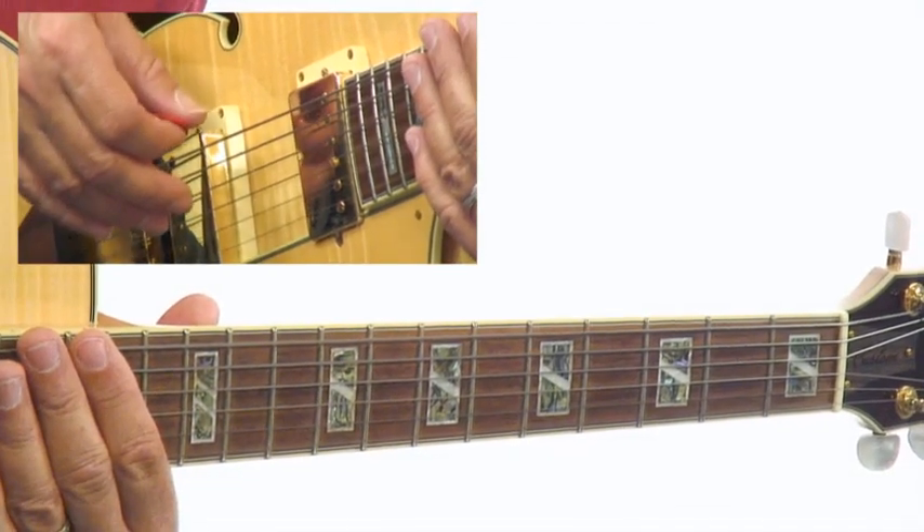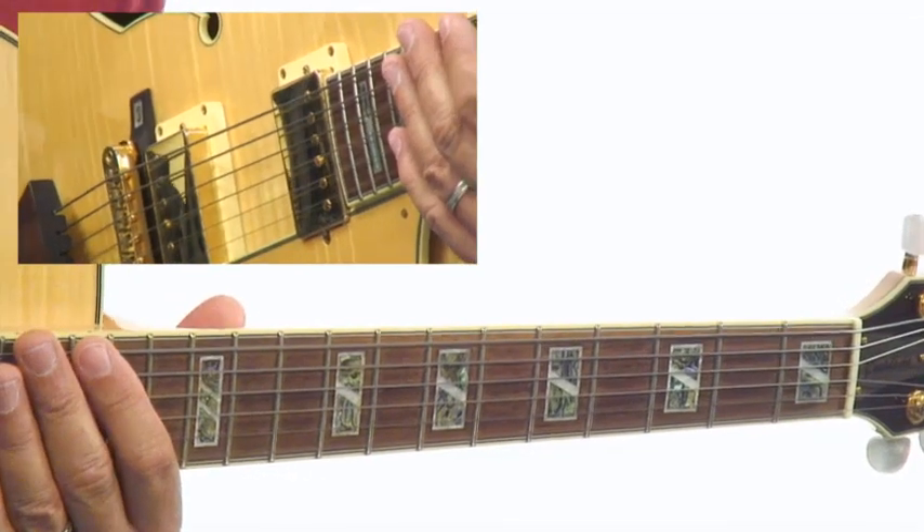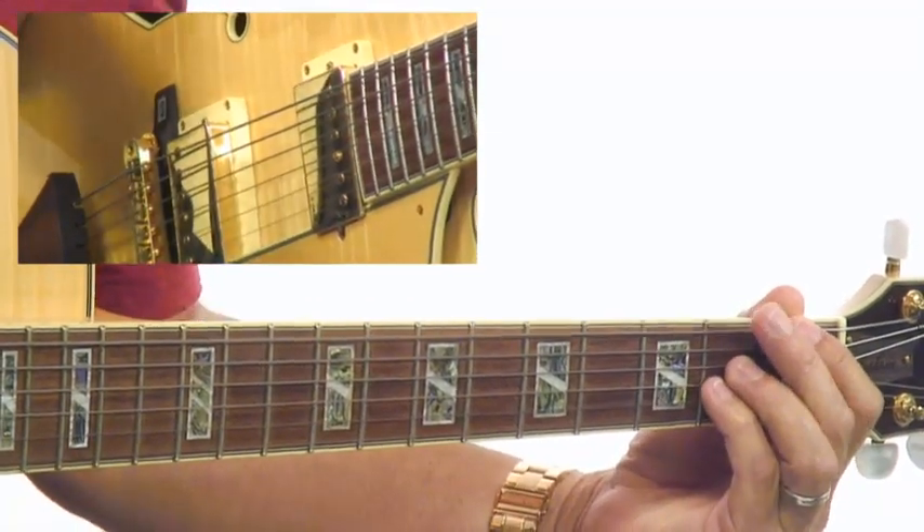Pull up jam track number one, which will be measures one through four of this progression: two measures of F major seven, two measures of G seven. You'll be using diagrams one and two.